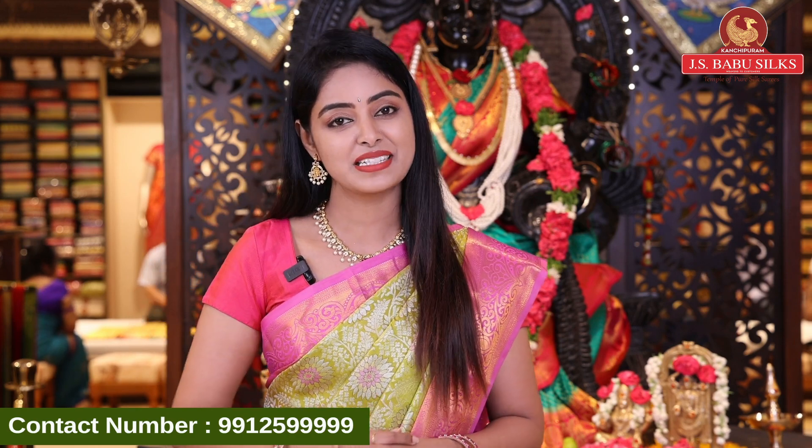Please do visit our stores. We love our beautiful collection. Until then, take care. This is Nirima signing off.